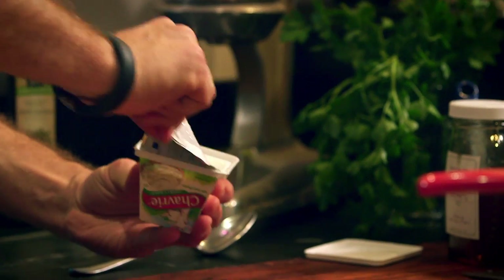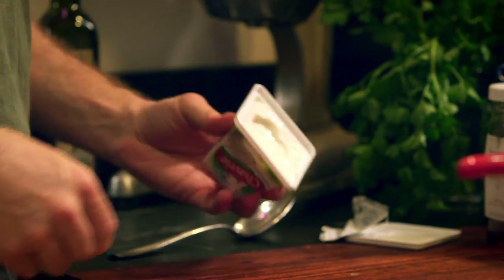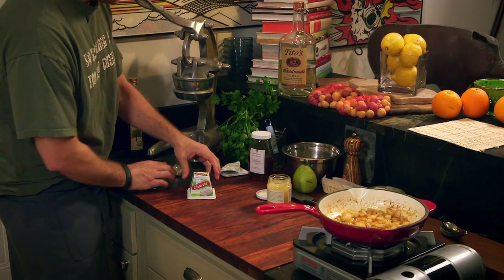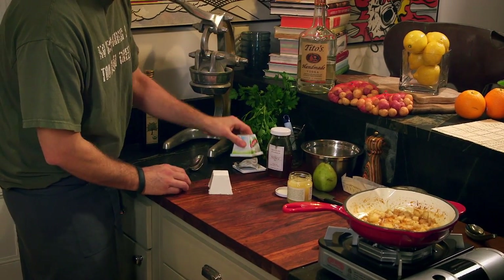Here's the recipe. I'm going to open up our chevre. Press, press, tap, tap — it should come right out.